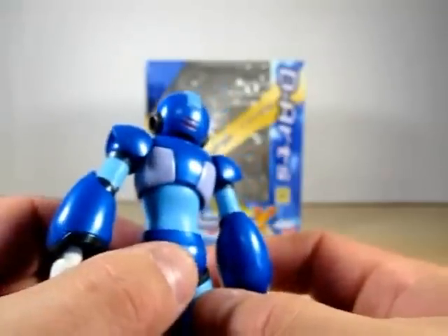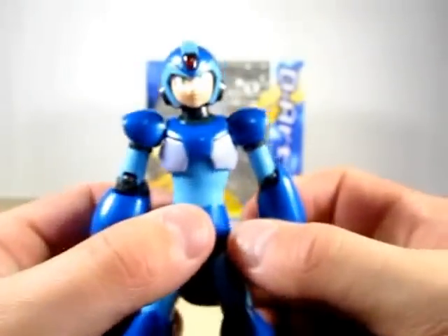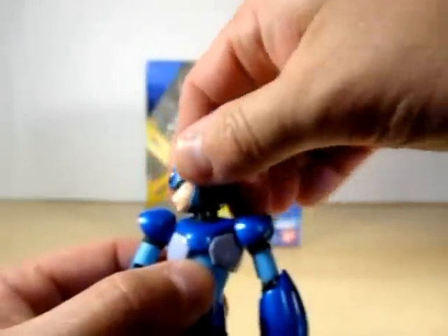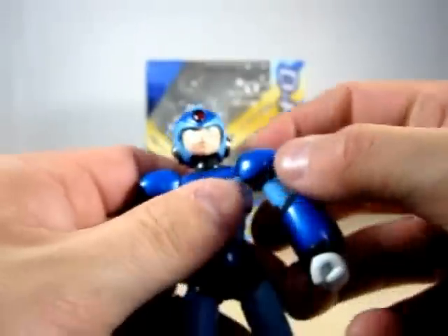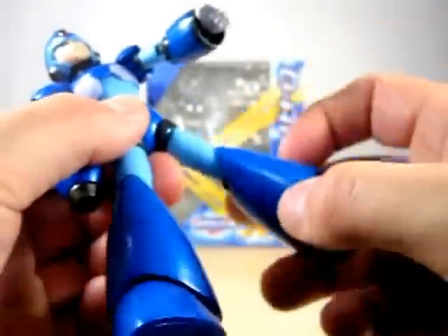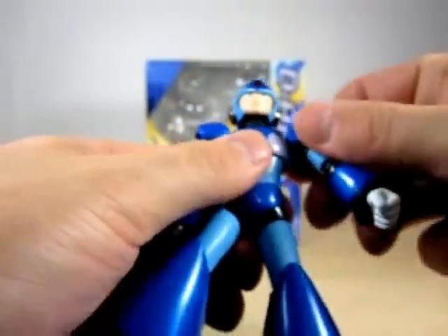Here is the back — look how nice it is back here. Articulation-wise, he has a good decent amount of articulation. You can move the head and do a 360 turn all around. The shoulders — you can do a swivel here and pretty much full arm movement and then hand movement. You can also do waist movement, swivel with the leg, knee movement, and toe movement. All around nice.